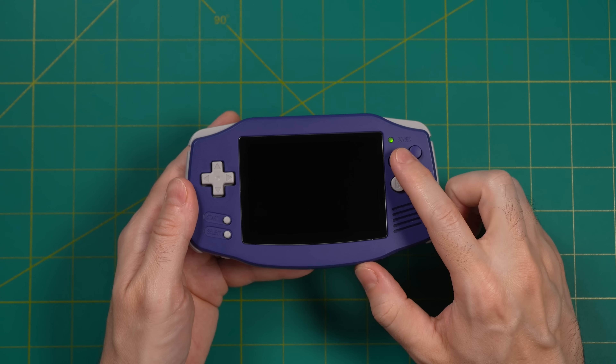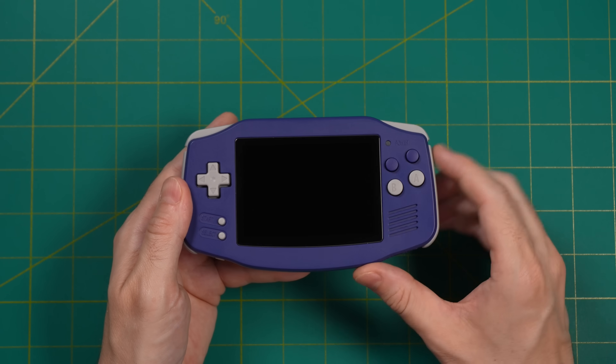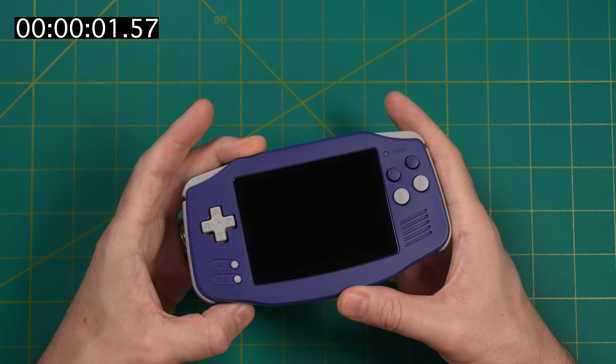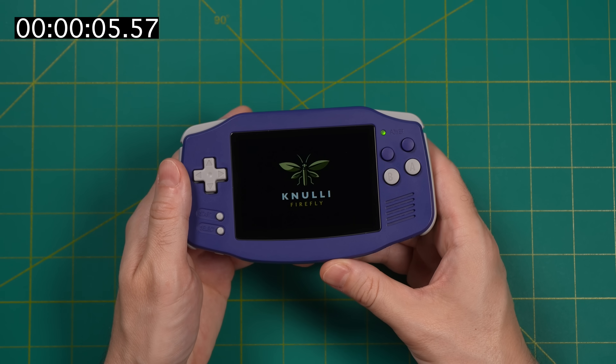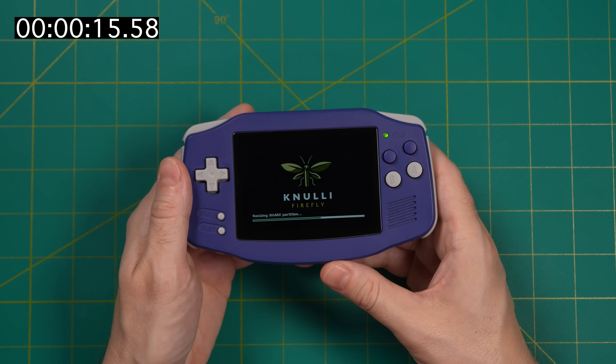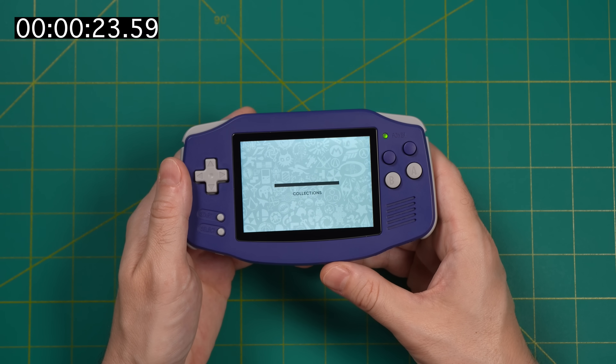One recent feature they implemented in Knulli is an auto shutoff function tied to the power button. If you just tap it, it'll go to sleep, but if you press and hold for about three seconds you'll get a little vibration and it will save your game and then power the device off. One thing Knulli does not have is an auto resume function, so when you start it back up it's not going to go directly back into your game — it'll just load back into EmulationStation, but the game was still saved when you turned it off.